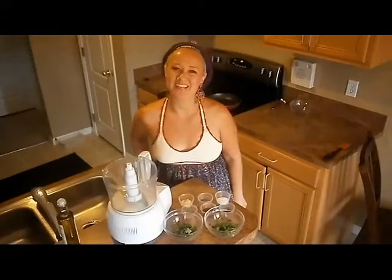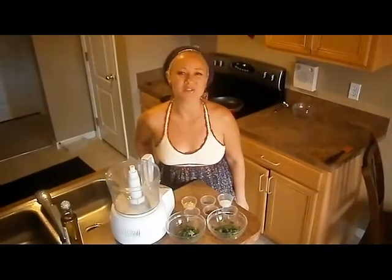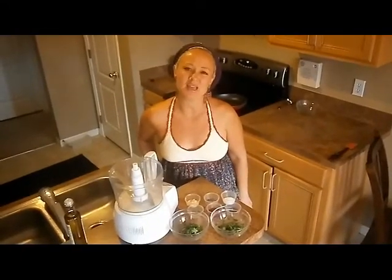Hi, everyone. Welcome back to my kitchen. We're going to be serving up a mouth-watering hors d'oeuvre today — a warm mozzarella crostini topped with sautéed Spanish paprika shrimp and a warm chimichurri sauce. Doesn't that sound delicious? So let's go ahead and get started on making the chimichurri sauce.